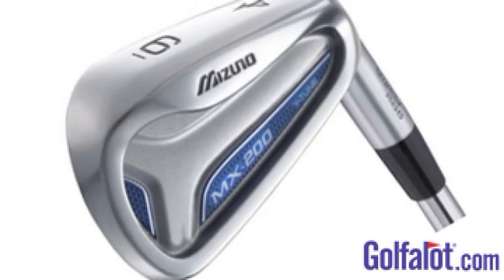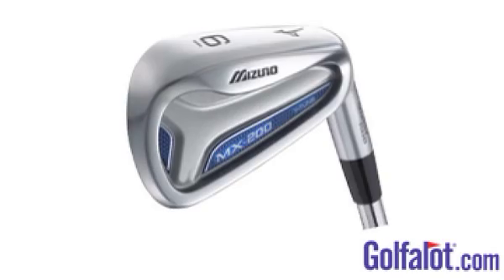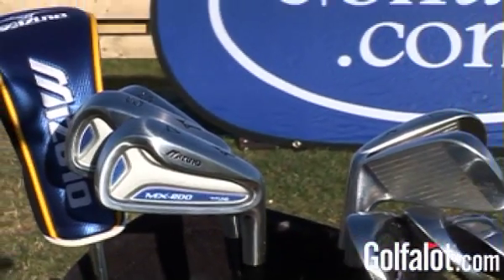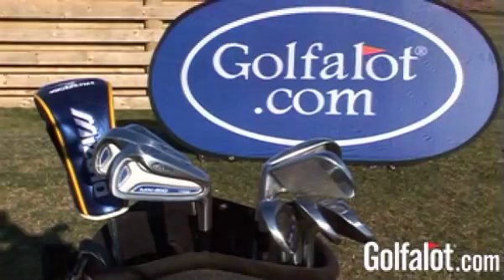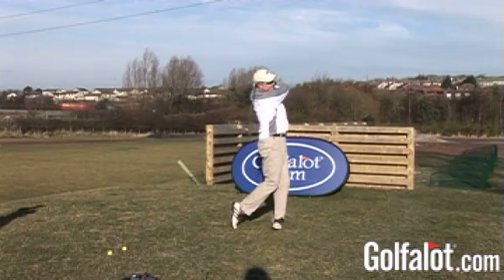The trajectory is excellent throughout the set and the ball does not balloon off the face despite the cavity pocket on the back of the club head. The stronger lofts on the MX200 compared to the MP irons are offset by feel that is almost as good as the MP irons, with great feedback and lots of confidence from the oversized heads. We really like the short irons where the cavity is reduced and covered for a sleek look. In our view the Mizuno MX200 irons are one of the best forged irons around for mid handicappers.